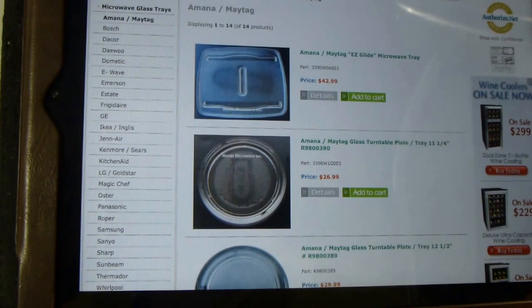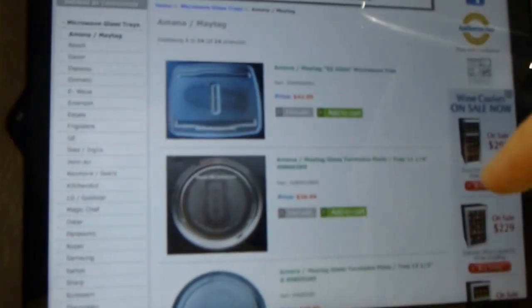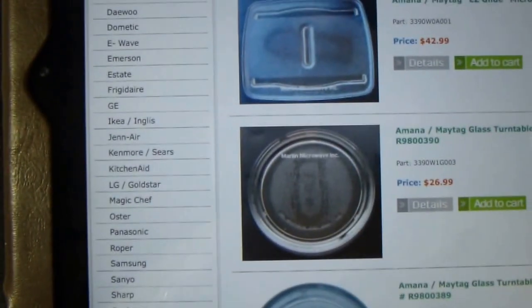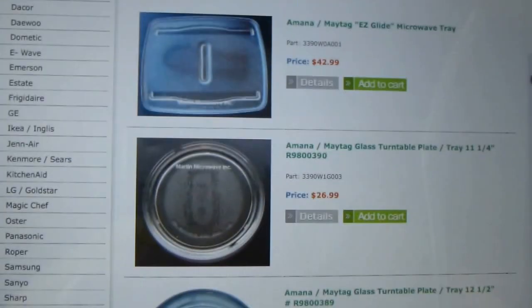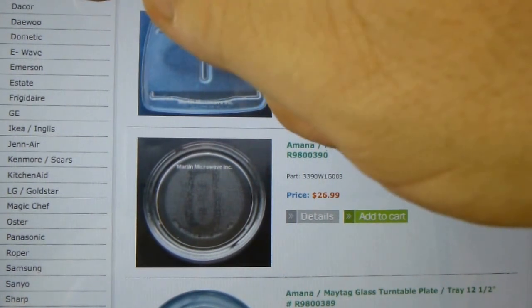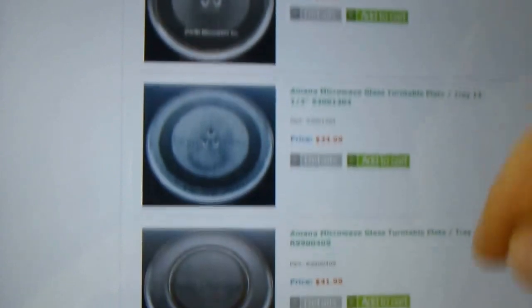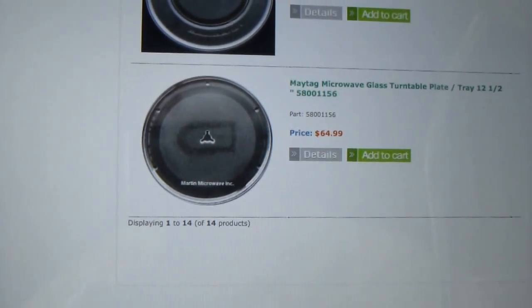Generally I start at the top of the list, pick a manufacturer, and scroll through looking for anything unique about my tray. If it's a generic-looking tray, I focus on the overall diameter and look for a match, then narrow it down. In this particular case, I went to Maytag first and scrolled through — most had no feet in the middle at all and were pretty standard looking. But at the very bottom, the very last tray looked an awful lot like my tray, with that odd coupling in the middle and six feet around the perimeter.